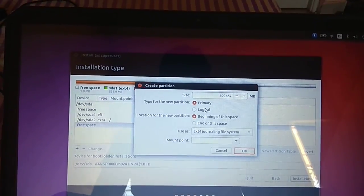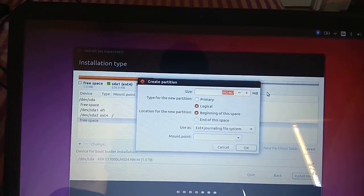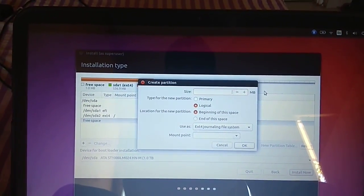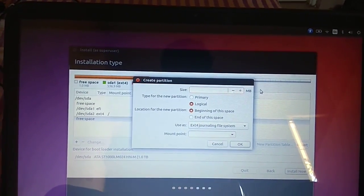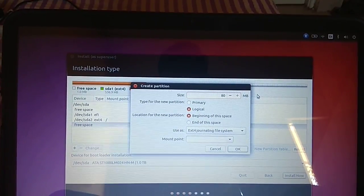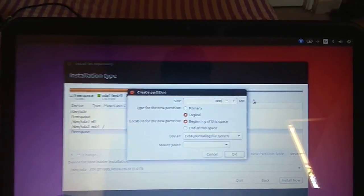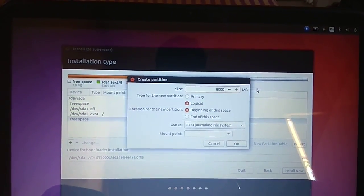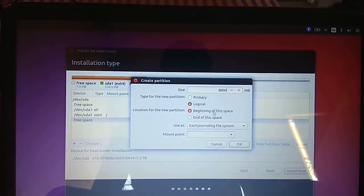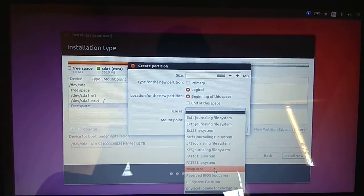There is still free space, so I'll create the swap partition. Keep it logical. Swap size should match your RAM — I have 8GB RAM, so I'm setting it to 8,000 MB. Choose 'swap area' as the type and press OK.